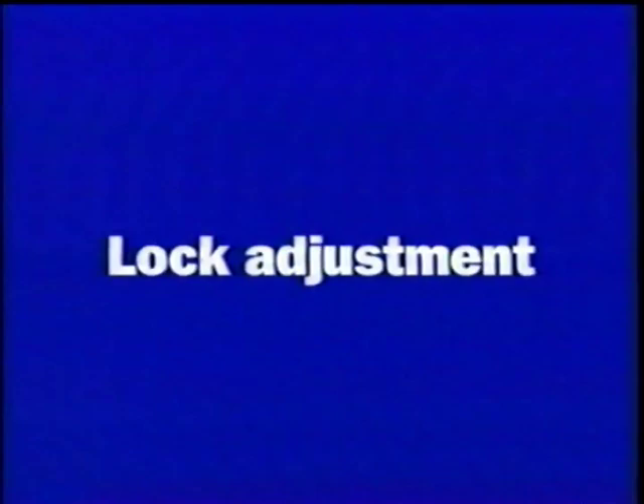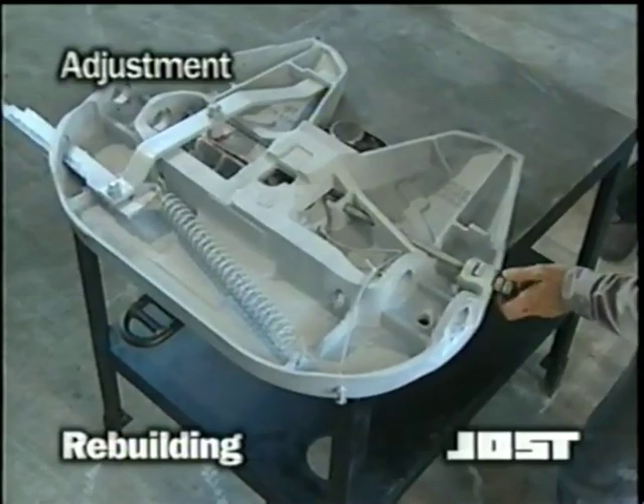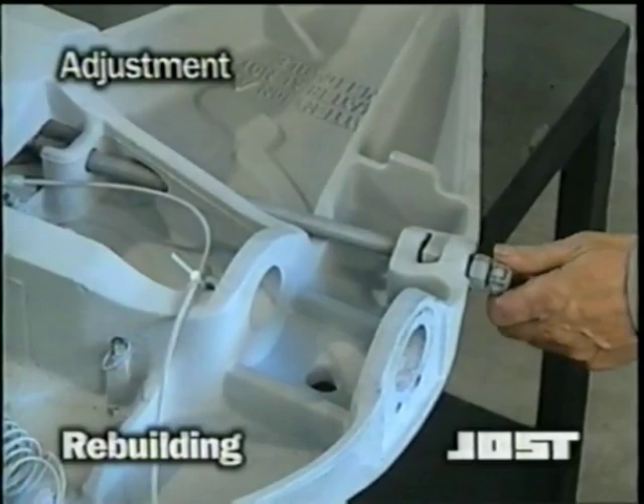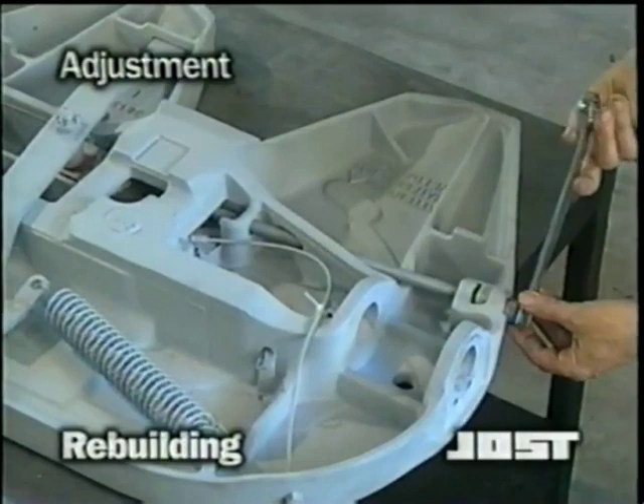With the fifth wheel reassembled, it is time to properly adjust the lock. Back off the adjustment screw until it is free five to ten turns. Lock the fifth wheel using a kingpin table or a lock tester. Turn the screw until it contacts the lock bar. With your hand on the release arm, turn the adjustment screw clockwise, tightening it until you feel the arm move. Then turn an additional one and one half turns and set the jam nut.